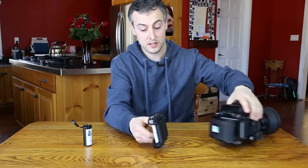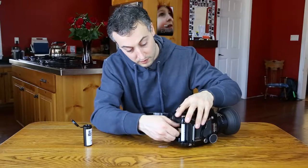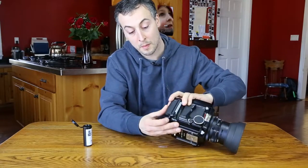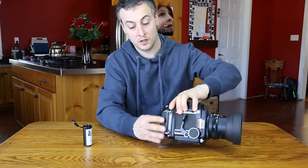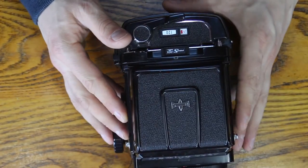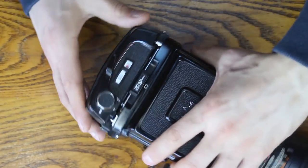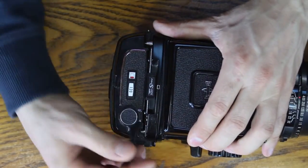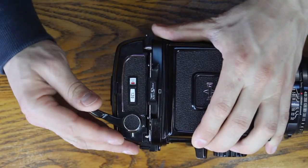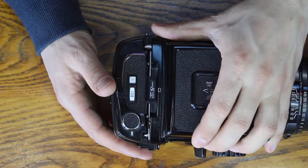Now we'll place the cartridge back into the back of the camera, close the door, and pop the little silver lever up. Then we'll wind the film until a one appears in that window and the red marker goes away. And you are ready to shoot.